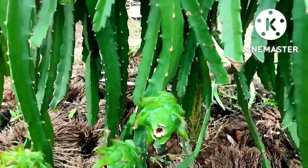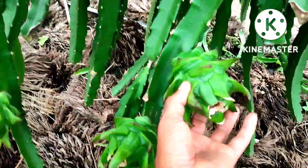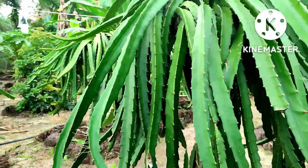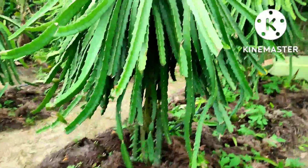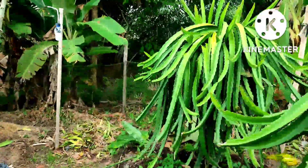Ini insya Allah besok saya gibro nih ya, kalau cuaca mendukung saya gibro, karena disini sudah waktunya untuk digibro. Ini saya uji coba lampu menggunakan 10 watt ya, bagaimana reaksinya nanti ya. Karena semua itu diawali dengan usaha ya, dan proses, itu yang terpenting.